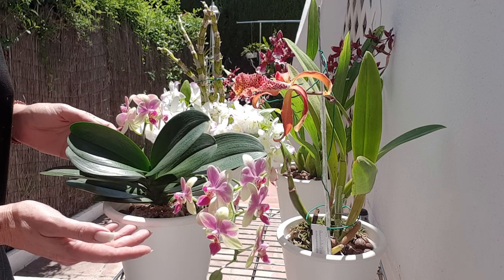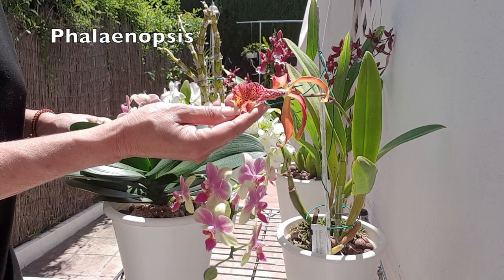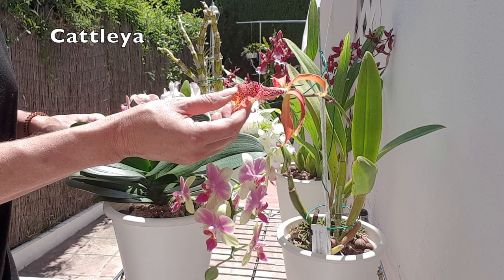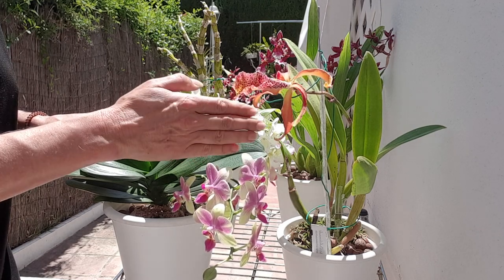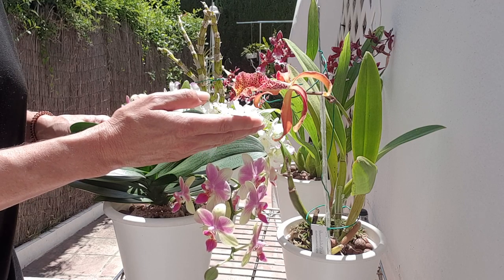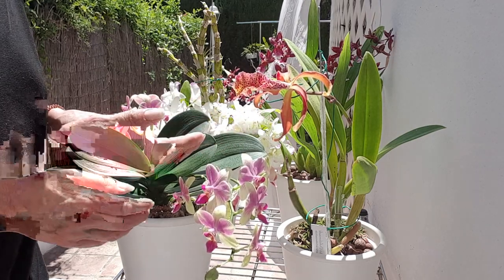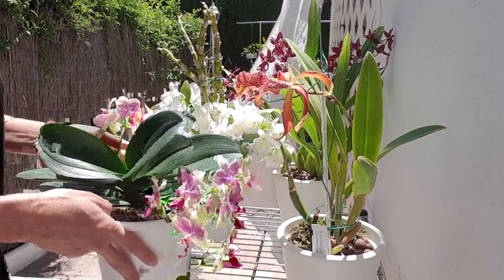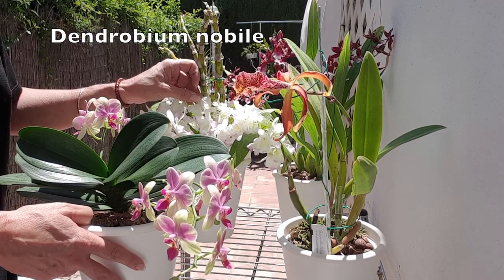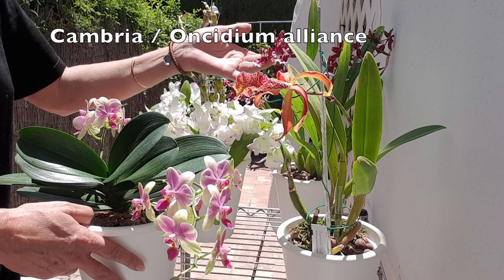So this would be a Phalaenopsis. Here I'm represented with my Francis Fox, but as a representation for the Cattleya type — it is just a representation; it doesn't mean you can find this specific one in your big box store, but if you can, I would snap it up. And then back here is what we would call a complex hybrid of a Dendrobium nobile — very common in IKEA and those stores — and then just a Cambria and Oncidium type.